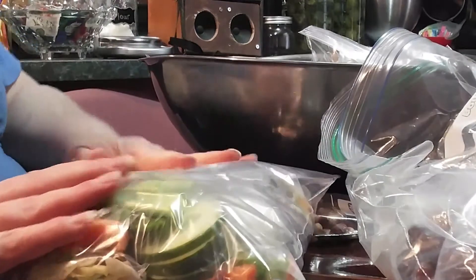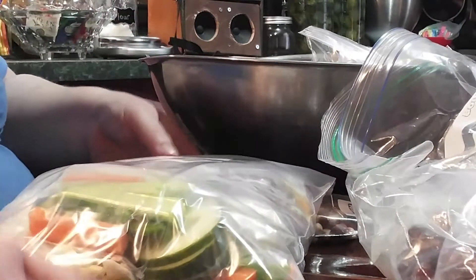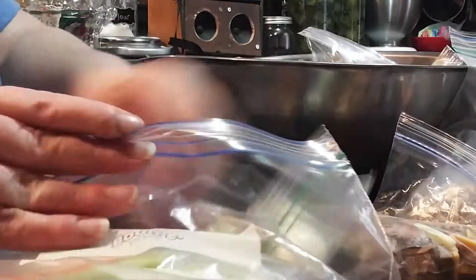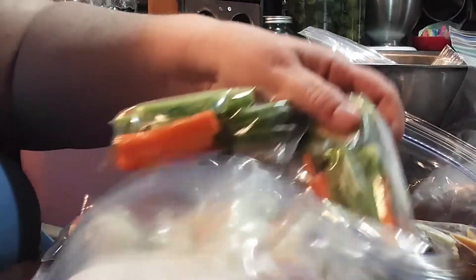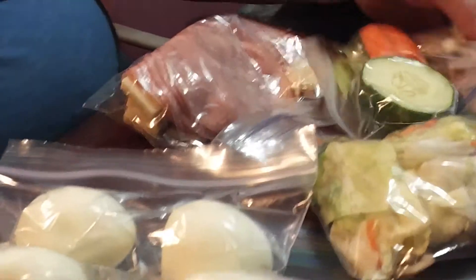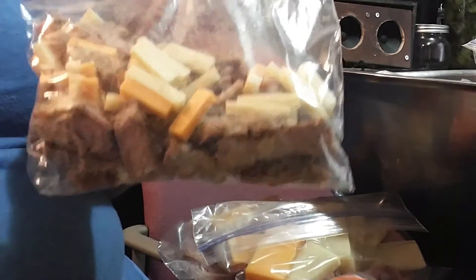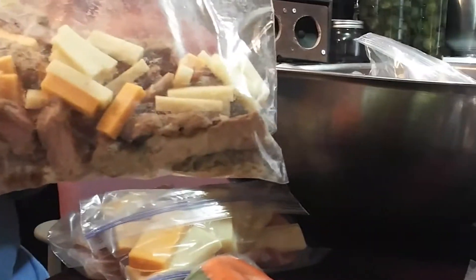I make up several packages of different kinds of foods that I store in a gallon-size Ziploc bag, and then I put his lunches together very quickly. I have a couple packages of hard-boiled eggs, and I have some lunch meat with sliced cheeses — a couple packages of those.